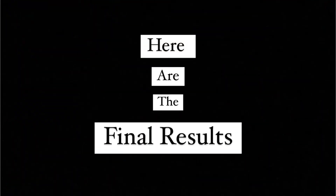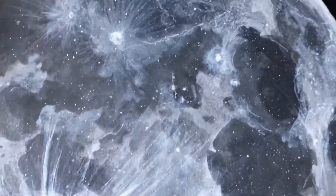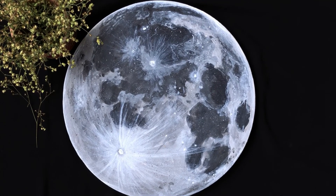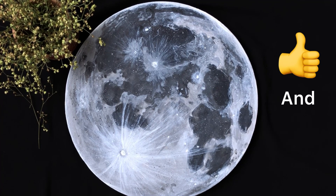Here are the final results. I hope you enjoyed this video. Don't forget to give it a thumbs up and subscribe to my YouTube channel. Bye!